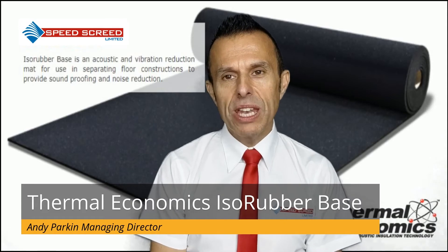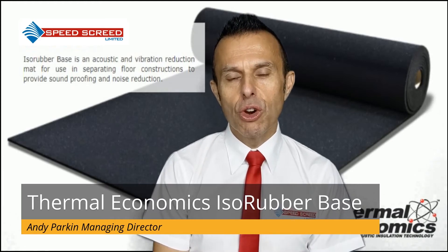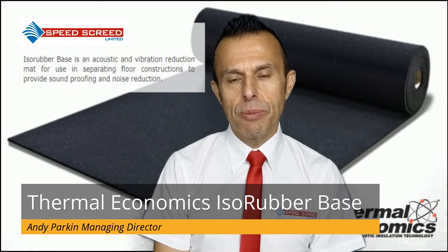So what are the benefits of ISA Rubber Base? It has an extremely long lifespan and will perform for the life of your building. It is compatible with underfloor heating systems and won't degrade because of them.